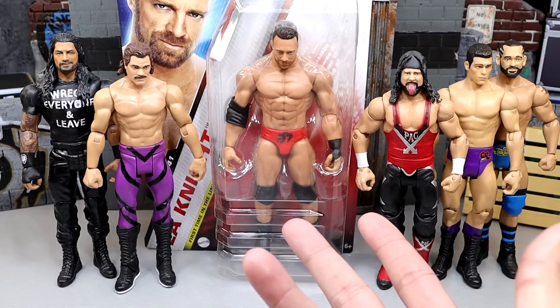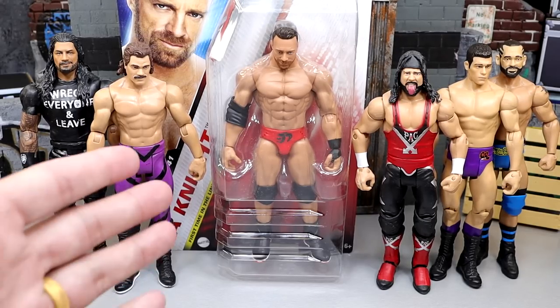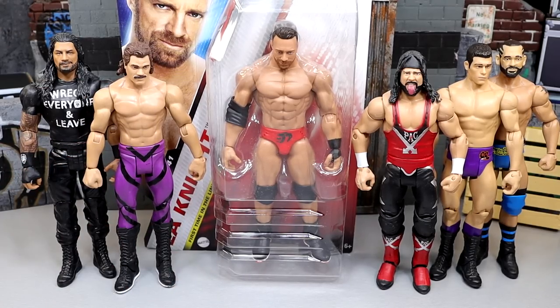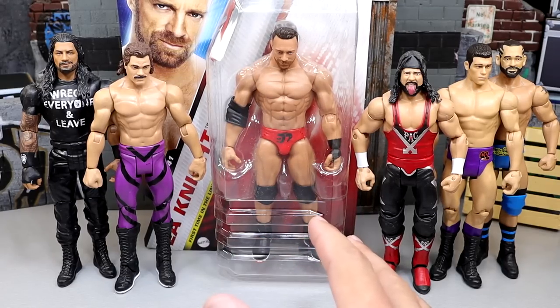We have this brand new articulation added — what it is is ball joints added to our basic figures. Today we're going to be comparing the brand new basics to the old basics and taking you guys through the differences, compare it to an Elite, and just kind of overall see what we have going on, as well as take a look at this LA Knight figure. I'm going to see if I can figure out a way to make this guy an Elite figure.